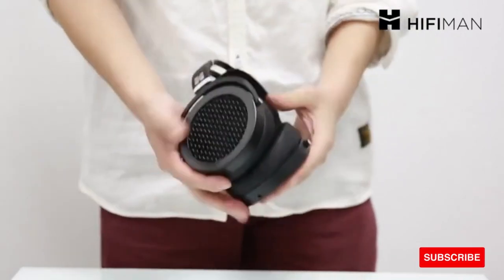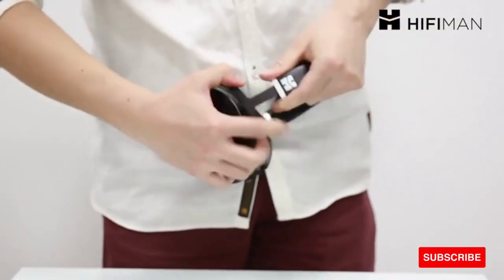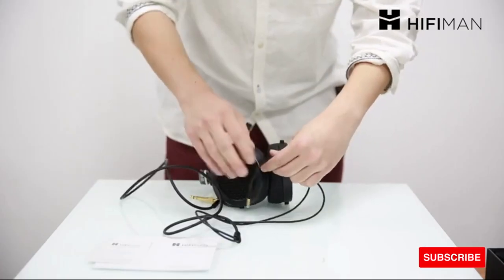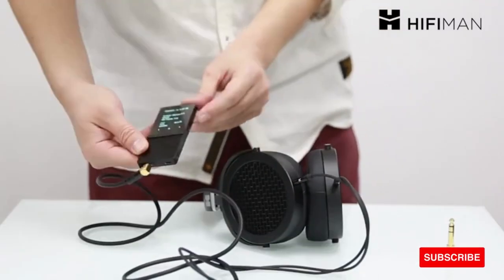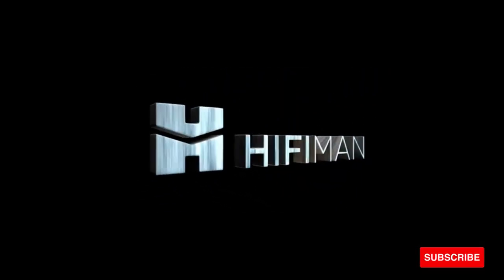The headphone cable attachment uses the standard 3.5mm socket, which gives improved connectivity and is a more physically robust connector. This latest version of the Sundara is supplied with newly improved earpads for enhanced durability and a newly upgraded cable made with stronger, further improved materials of OFC wire, custom designed for the headphone.